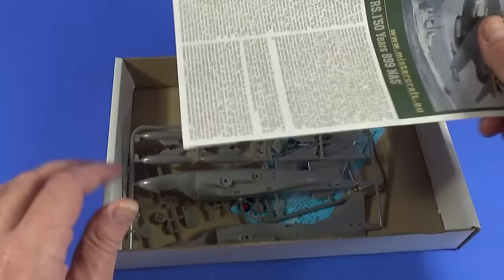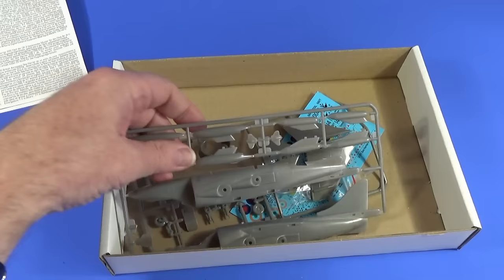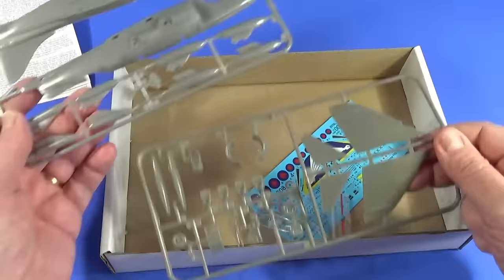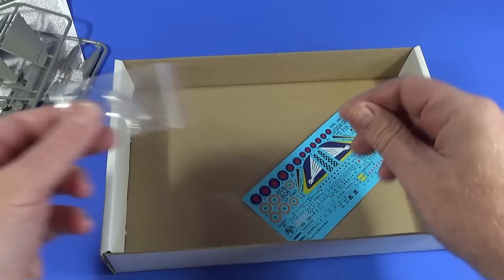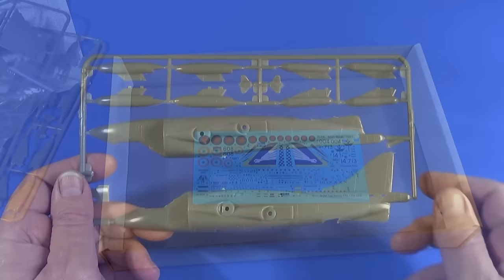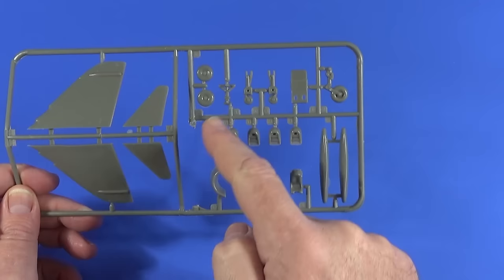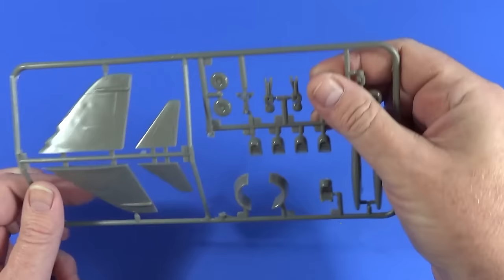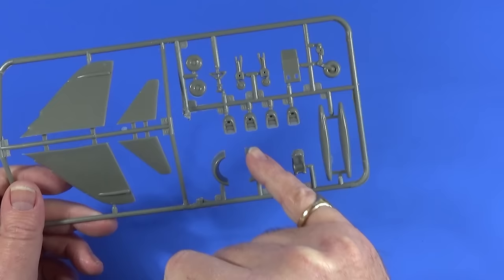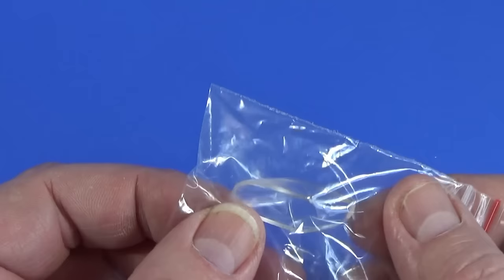Let's have a look and see what's inside the box. We have the instruction sheets, two frames of grey plastic, the canopy, and our super decal sheet. Frame A has two fuselage halves, underwing stores, and the airbrake. Frame B has wings, tailplanes, undercarriage, exhaust nozzles, gun packs, what I presume is part of a cockpit, the air intake clips, and the ejection seat. There's a bag with the single transparent part — the canopy.